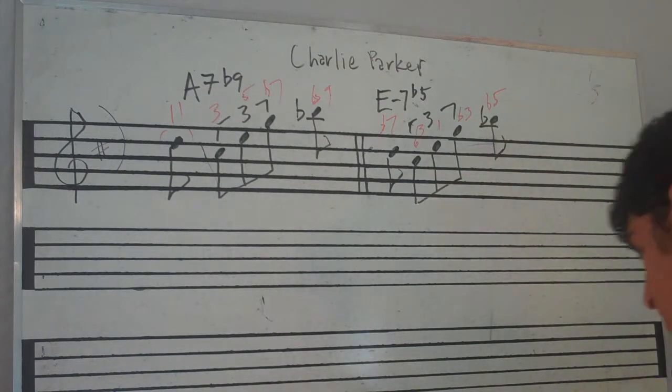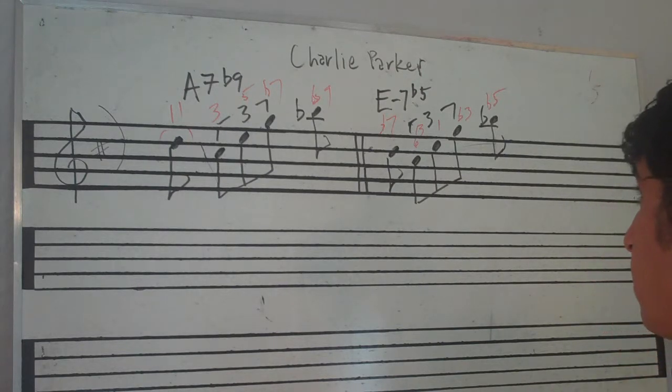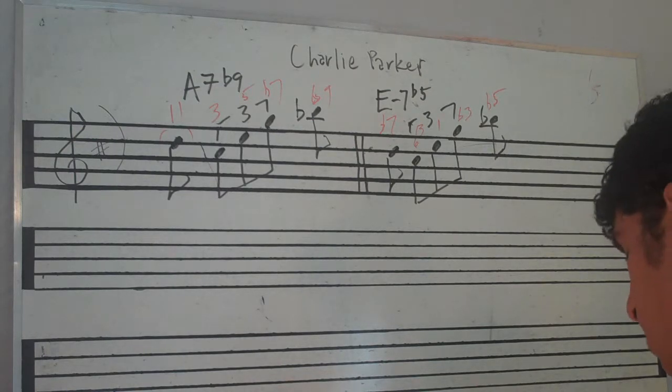It really works nice. I'll just play it one more time. Here is the A dominant b9, and E minor 7b5.